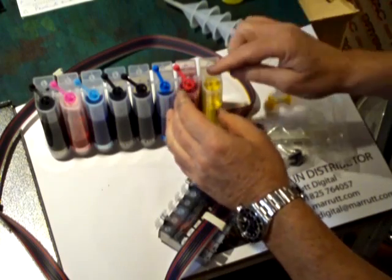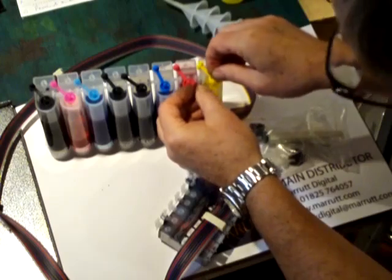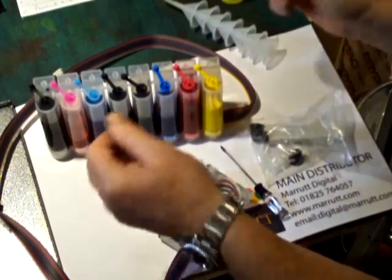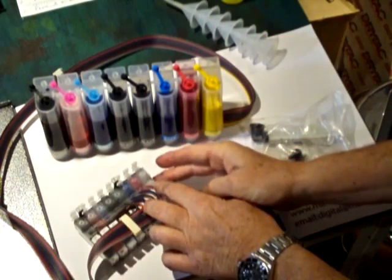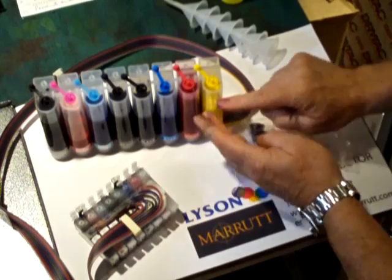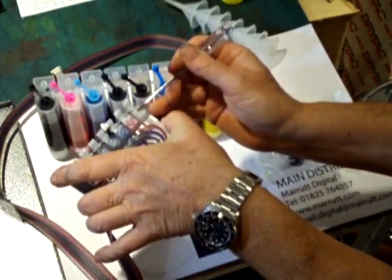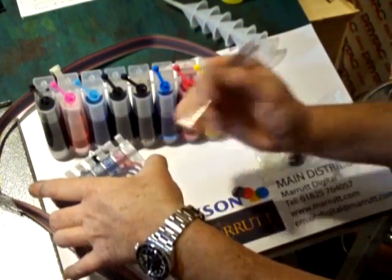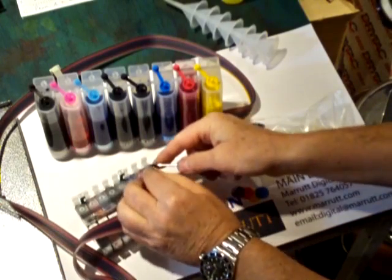So we've topped up our yellow. We put the stopper into the reservoir. The next thing we need to do is prime the cartridge. As we filled up the reservoir, we made sure that our little bung was put into the cartridge.